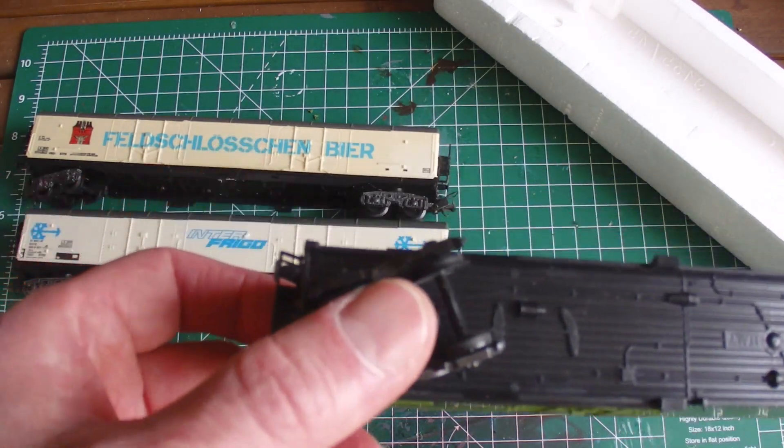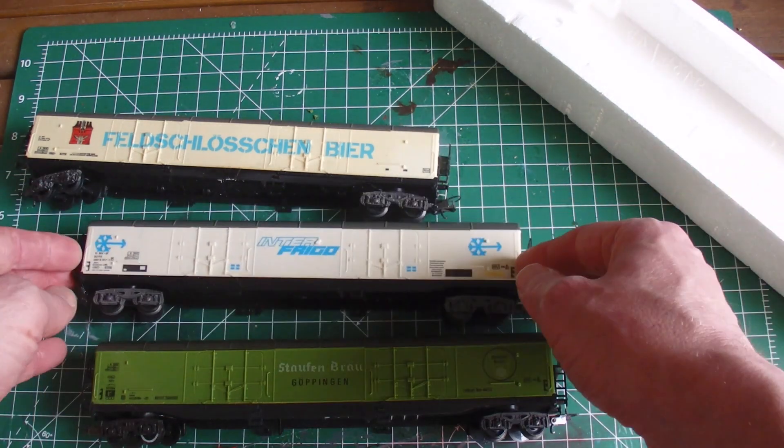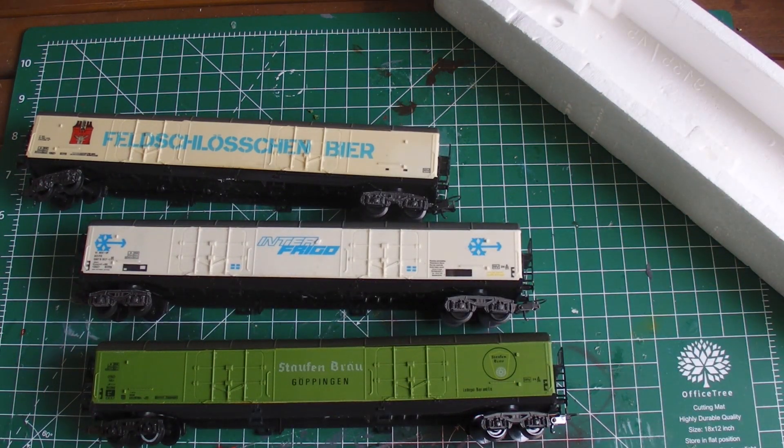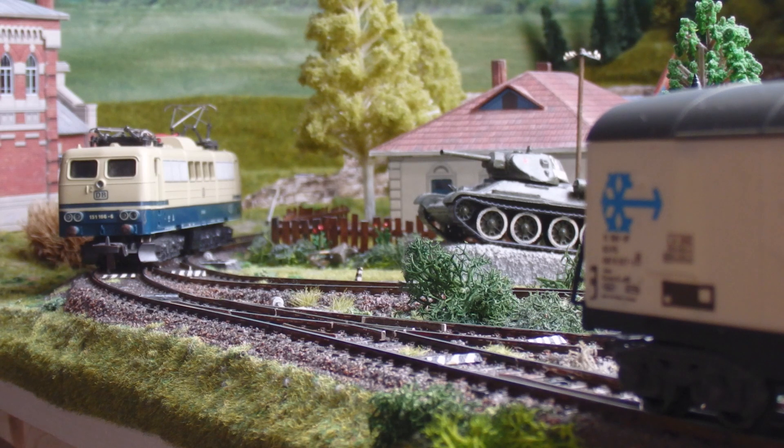Let's take a look at how they run. They are on plastic wheels - one of them has metal wheels. Let's take a look at how they run on the layout. The locomotive in service today is the BR E151, also from Lima, I believe from the 70s.